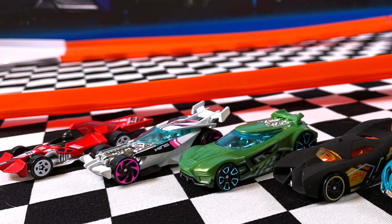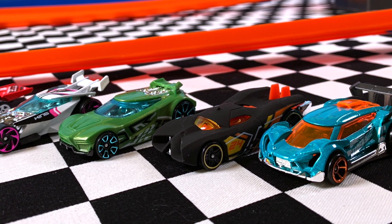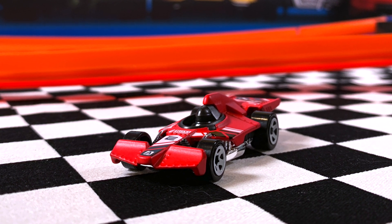Hey everyone, it's Chris here from the Hot Wheels Garage and today we're checking out the Track Builder System 5 Pack 5. Pretty cool car, so smash that big thumbs up. Don't forget to subscribe so you become part of the Hot Wheels Garage crew.